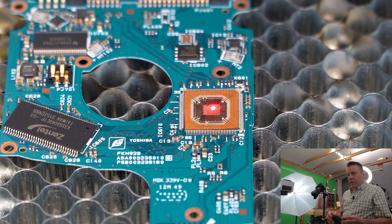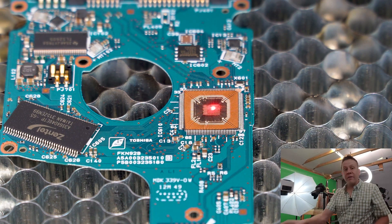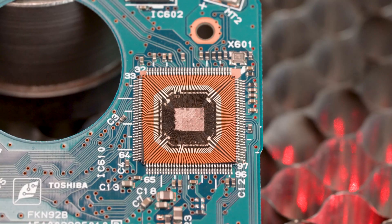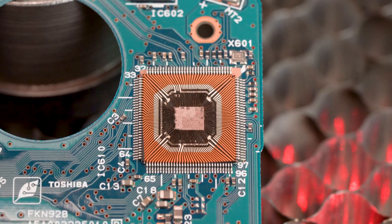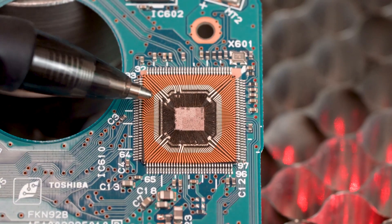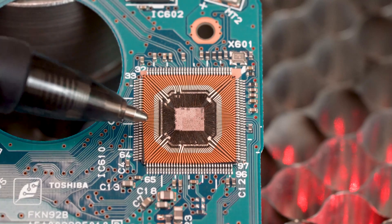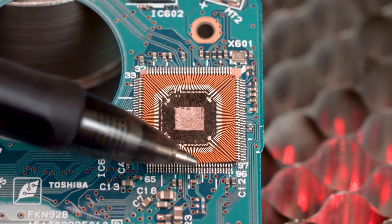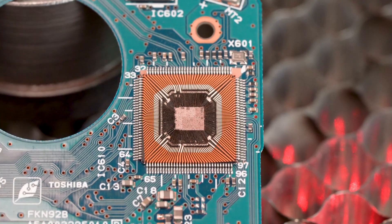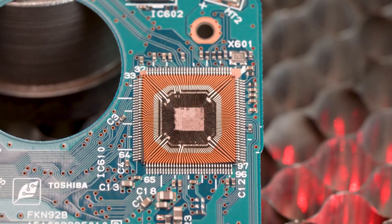That only went about halfway through if that, and I'm already down to the computer chip level, so let's take a closer look at this. This did not take very long with the Cloudray 50 watt fiber laser. What I'm using here is a pen, so this is just how small the detail is of all these little connections going up to this chip. Pretty cool looking. Let's do another one.